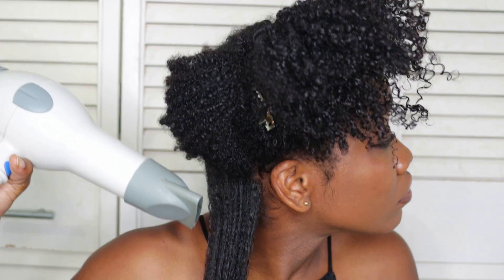However, I'm not applying any heat to the ends of my hair because I want that section to remain as curly as possible. With curly ends, it gives that illusion — as you guys will see in the end — that although my hair is stretched, there's still a lot of definition to it.